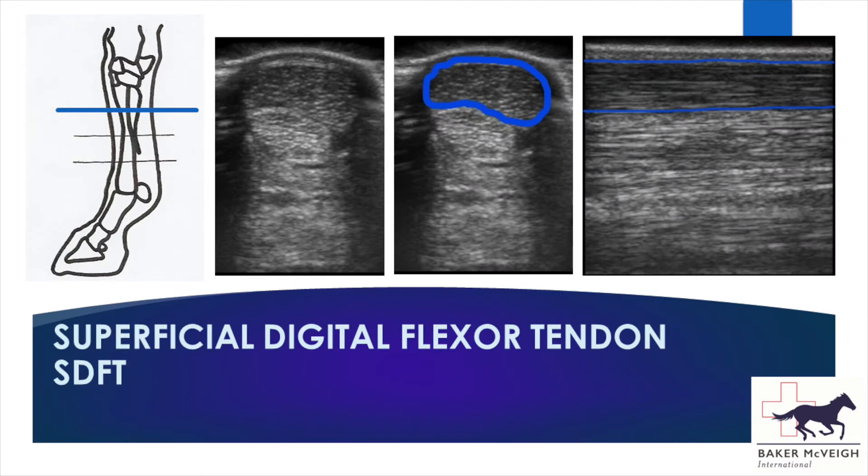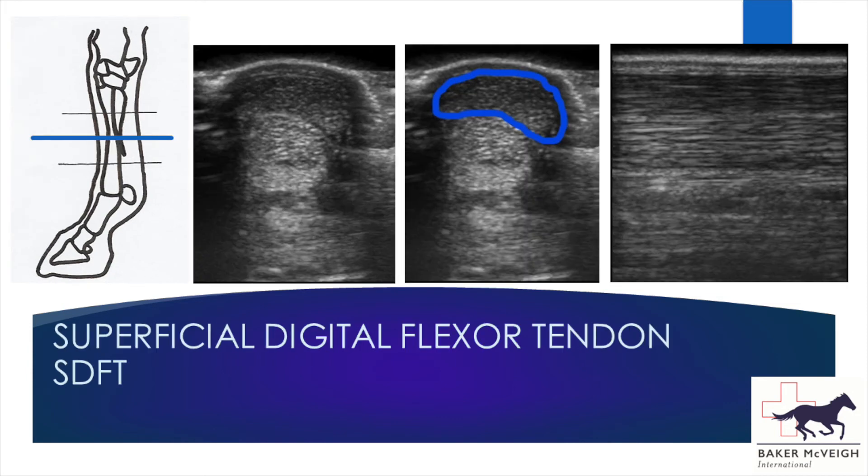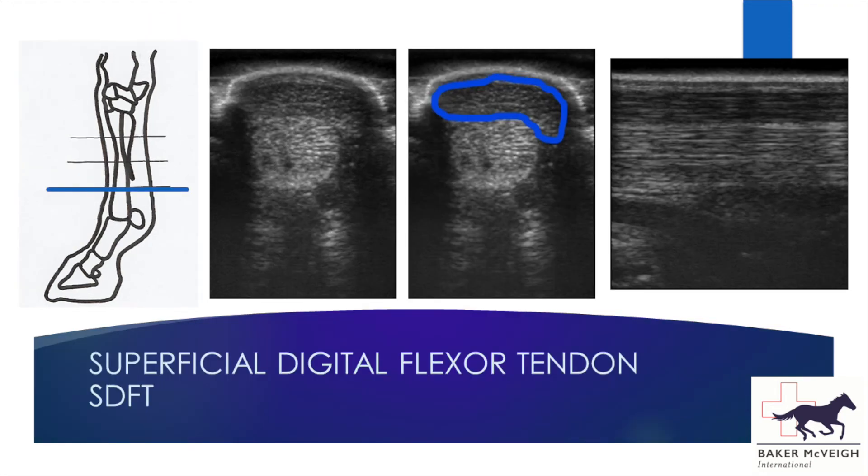The superficial digital flexor tendon is the most common tendon in which we find injuries, giving that typical bowed tendon appearance — because it lies straight under the skin, any swelling is the most visible. As we go down the leg the tendon becomes slightly thinner and flatter, wrapping around the deep digital flexor tendon. On the transverse image you'll see the speckled appearance of each tendon, which results from the subdivision of each tendon into bundles of fibres surrounded by connective tissue, causing low levels of reflection of the ultrasound waves.